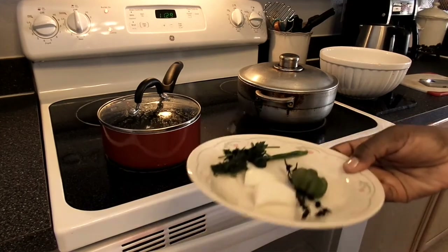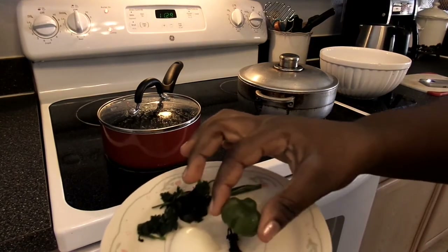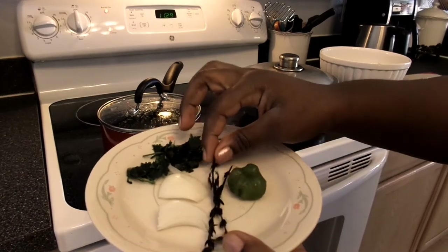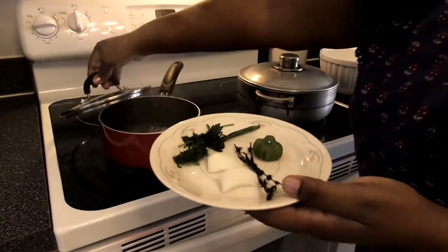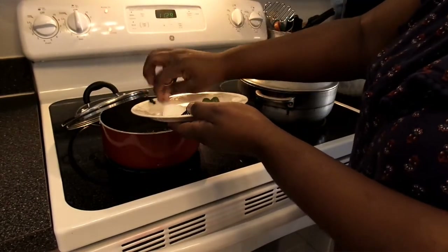For my herbs, I'm going to add the scotch bonnet pepper, thyme, onion, and parsley into a pot of boiling water. I always boil my spices or dry herbs separately before combining everything together.